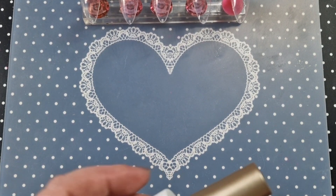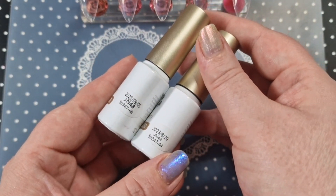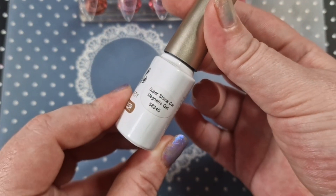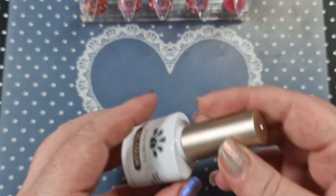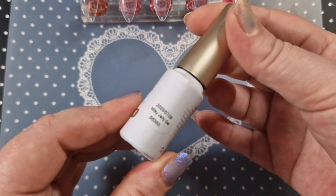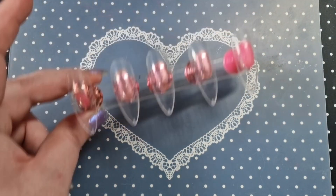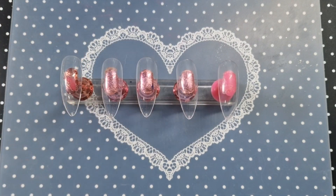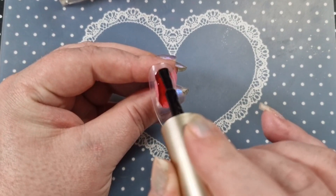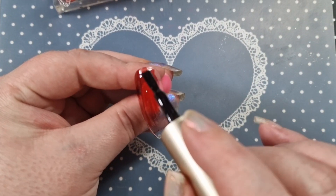Hey everyone, I have another Halloween set for you today. I'm going to use Born Pretty JN44 and JN48, the super shine magnetic gel, and also the milky white jelly gel — all from Born Pretty. I'll have a link to the Born Pretty website down below along with my discount code, and I'll put it in the pinned comment as well.